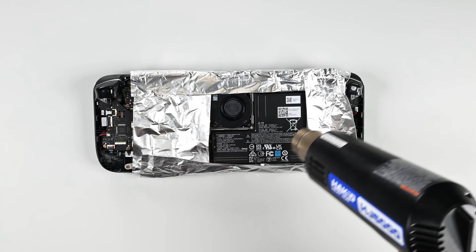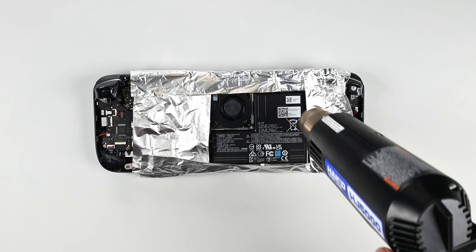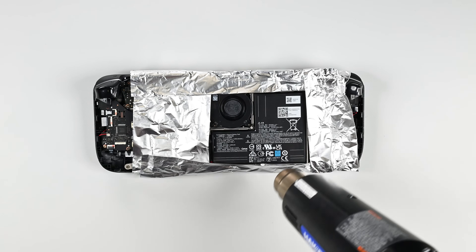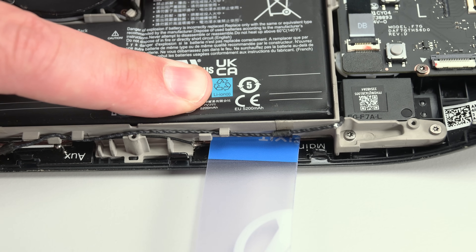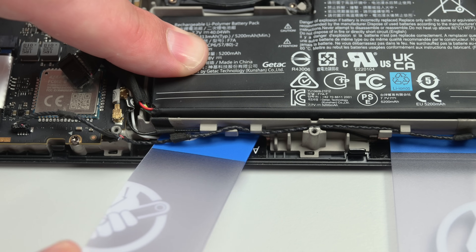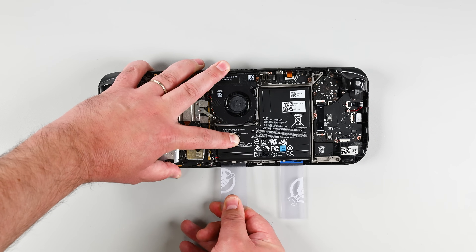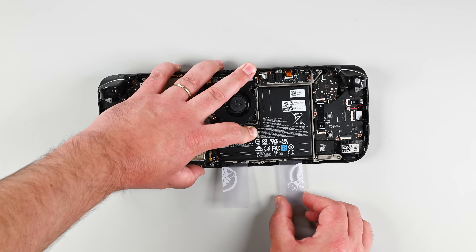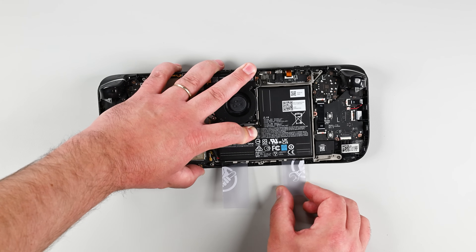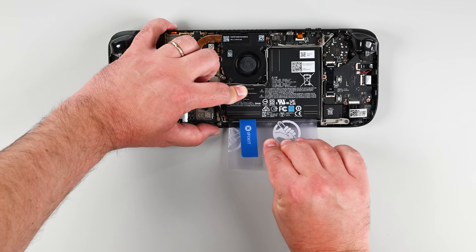Use your heat gun or hair dryer on a low setting to heat the battery and soften its adhesive. It's very important not to overheat the battery or any of the surrounding components. Maintain a distance of around two inches above the battery and heat in a circular motion to avoid overheating a single area. Take your time and keep the battery warm for one to three minutes. Grab one of the cut plastic cards and insert the tip of the card into the right slot under the battery making sure to avoid the antenna cable. Insert a second cut card into the left slot and then push it fully underneath the battery.